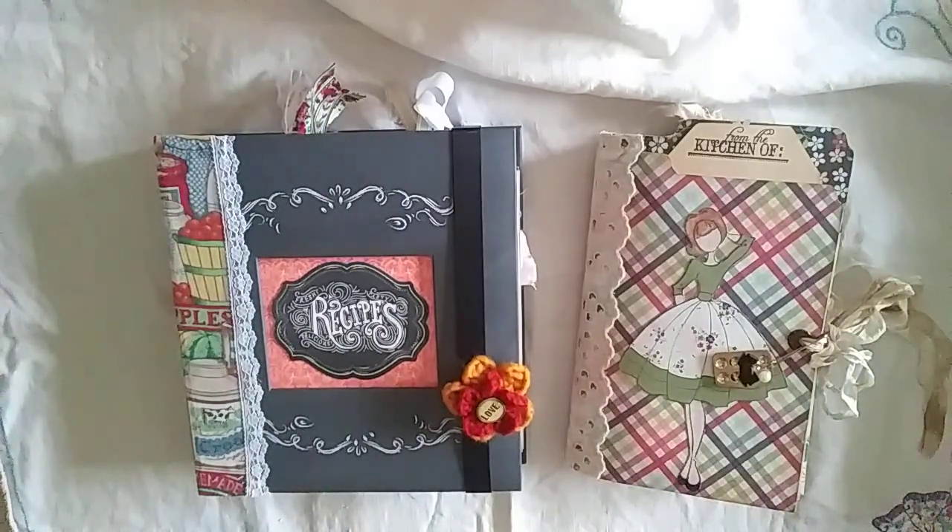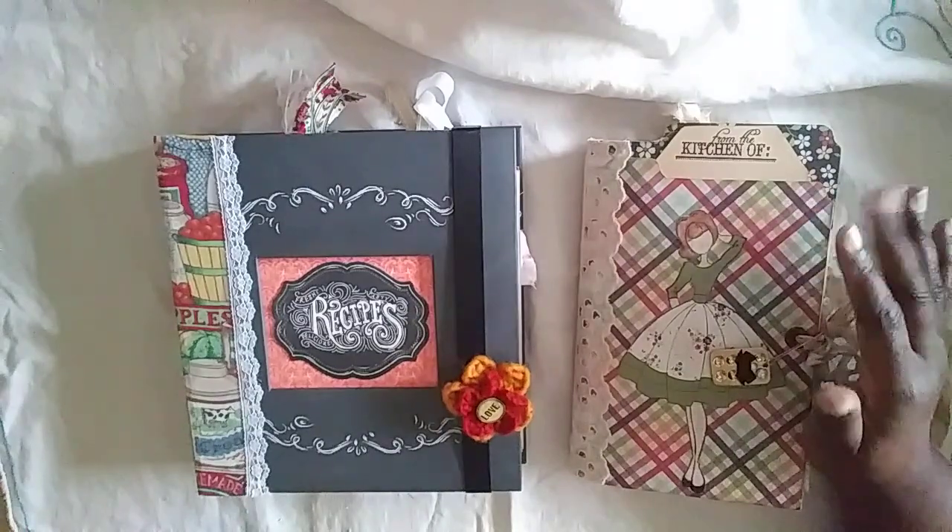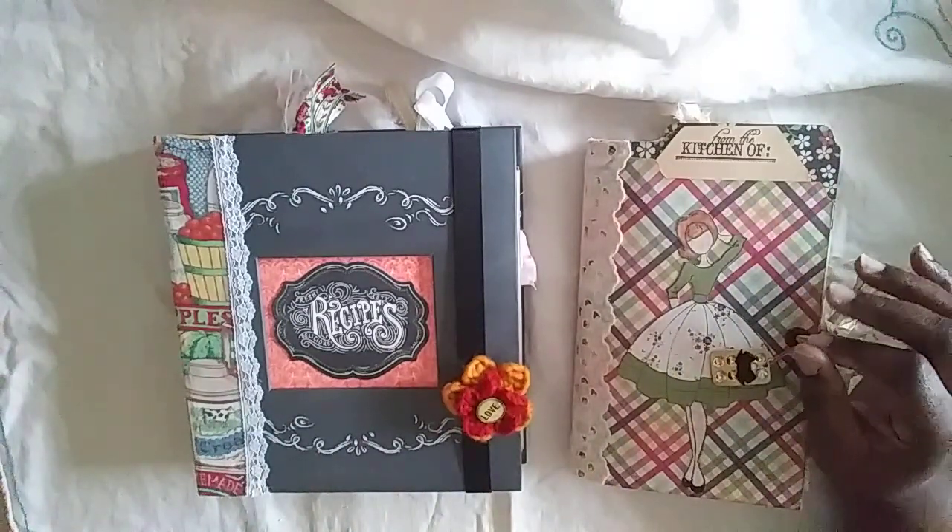Hi peeps! I wanted to share with you two journals that will be in my shop by the end of the day today. They are both recipe themed. This one may look familiar because I actually created it last year sometime.